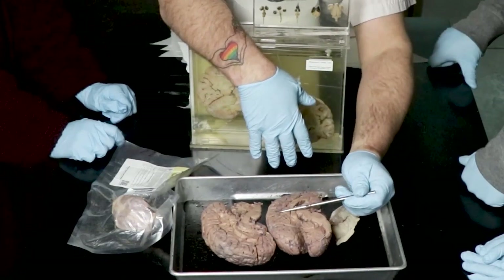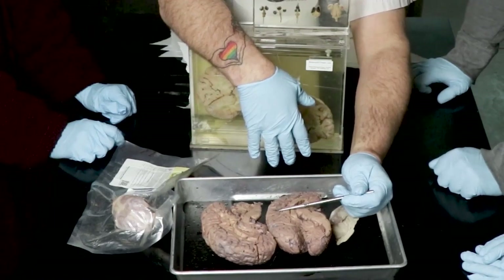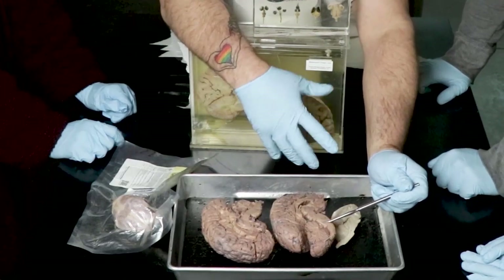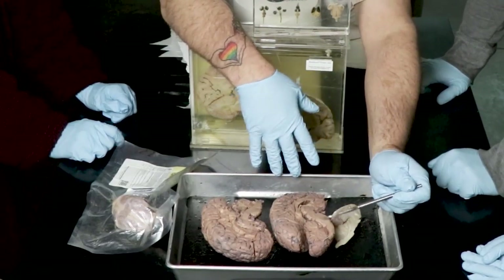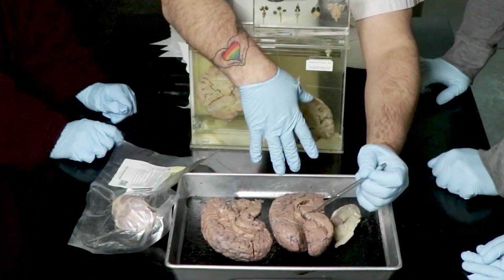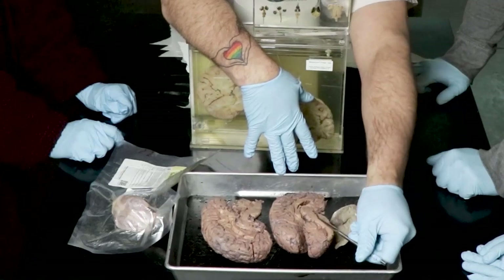If someone has a stroke up here you say, can she talk, is she making sense, does she know where she is? If it's a brainstem stroke, you start thinking about whether they'll make it. Up here there's a little bit more time — because it's literally closer to the spinal cord, the brainstem is the quicker first, second, and third response.